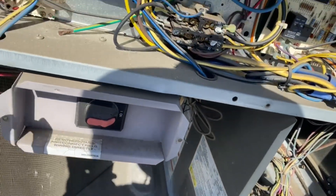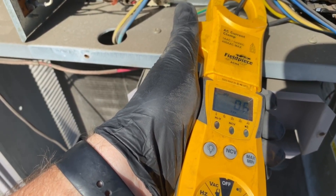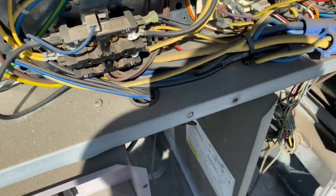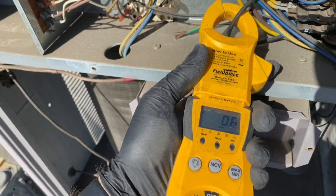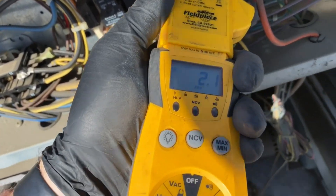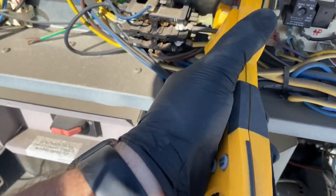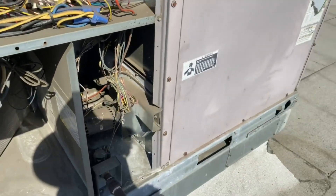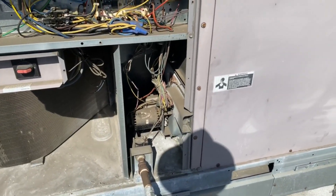Checking the condenser fan motor — looks like my clamp wasn't on tight enough. There we go: 0.5 amps on our condenser fan motor. Rechecking the blower motor — still at 2.1 amps. Now let's check our compressor. We are at 11.5 amps. So far so good, but we'll see what's going on with that blower motor — it's moving a big piece of heavy metal so it should probably be running a bit higher.